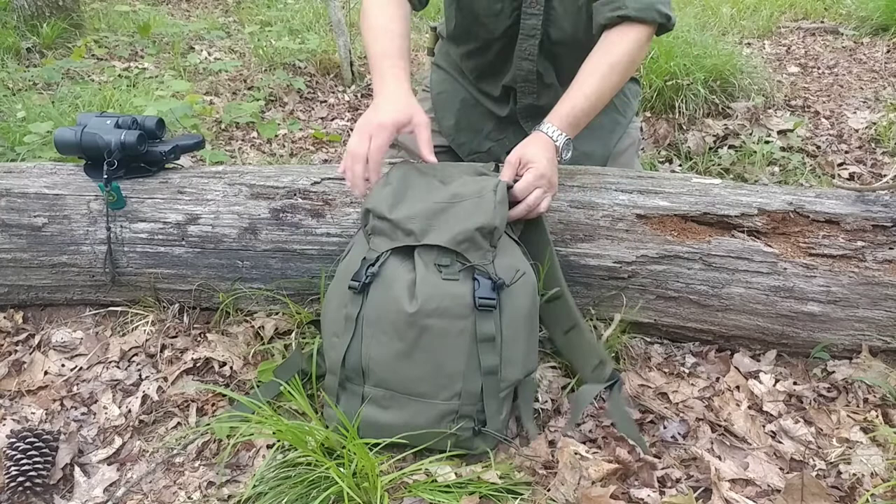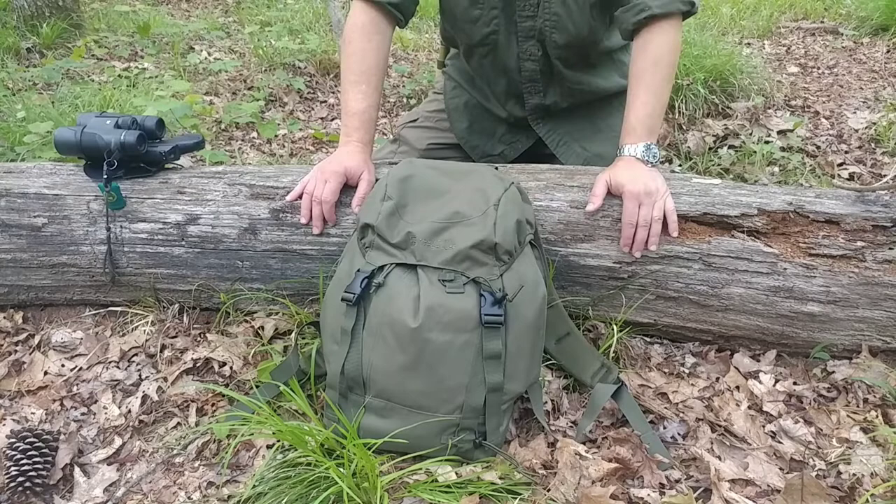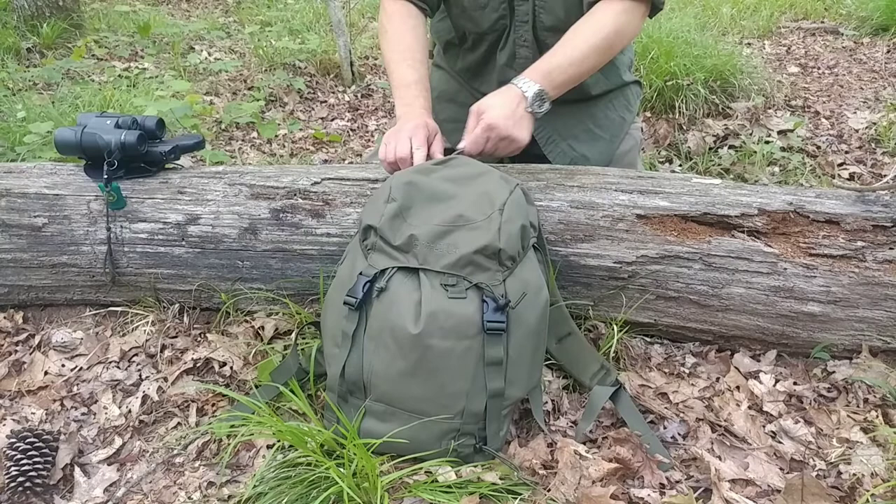There's plenty of room in here. I could fit my hammock system and my little Snugpak Stasha tarp in here. Like I said, if I want to do overnights, just throw some freeze-dried meals in here and I'm good to go for a couple of days.